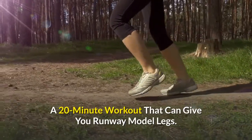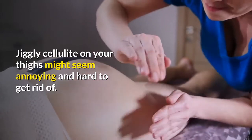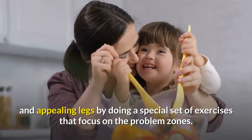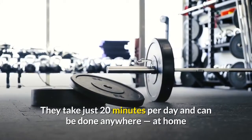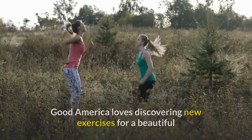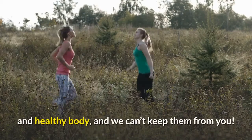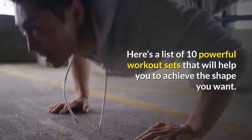A 20-minute workout that can give you runway model legs. Jiggly cellulite on your thighs might seem annoying and hard to get rid of, but it's actually possible to achieve fit and appealing legs by doing a special set of exercises that focus on the problem zones. The best part is they take just 20 minutes per day and can be done anywhere, at home or at the gym. Here's a list of 10 powerful workout sets that will help you achieve the shape you want.